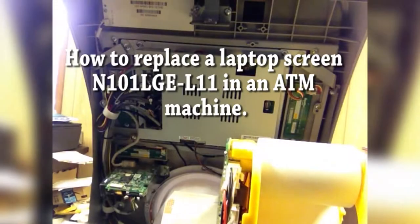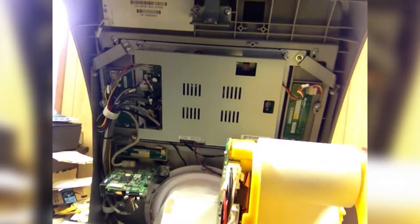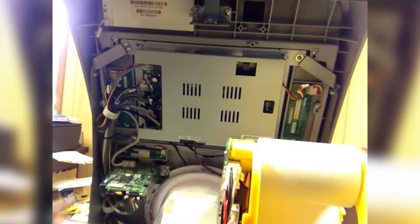Hello. Today we're going to look at exchanging out a LCD screen in an ATM machine. I'm working with a buddy of mine and his LCD screen went bad — half of it was able to display and the other half not. Hopefully this video will help you.